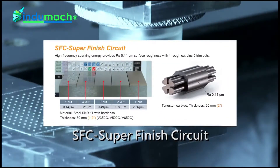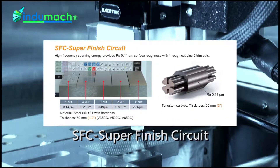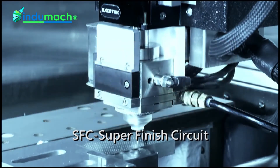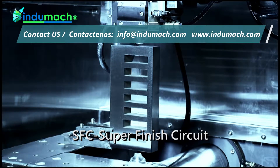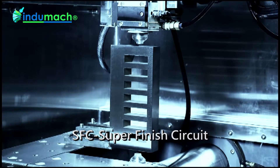The SFC, super finish circuit, can use the optional super mirror power for very high frequency machining current, so that when it comes to the processing of fine finish fittings, the surface finish can be less than Ra 0.14, and with very good forming precision.